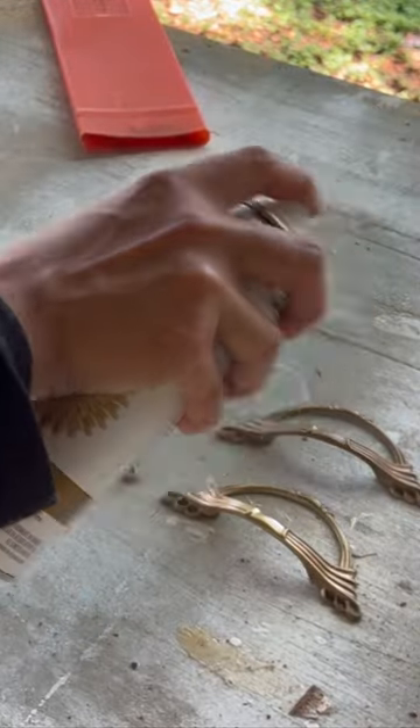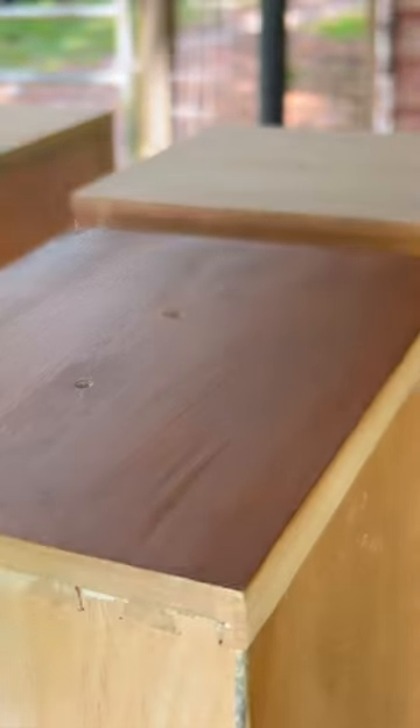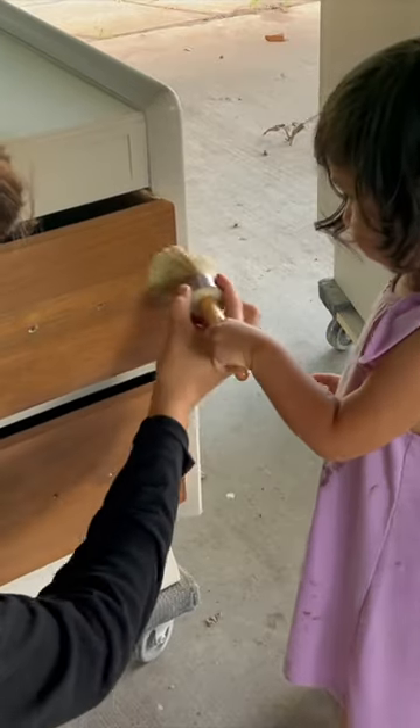After I cleaned the hardware, I gave them a spritz of metallic coat spray paint. I sealed the drawer fronts with wax and put it all together.